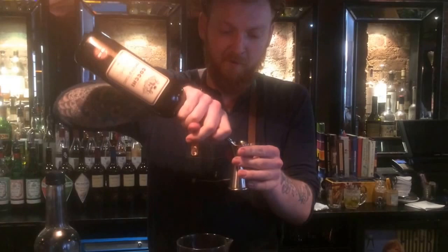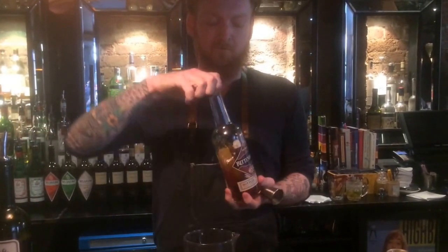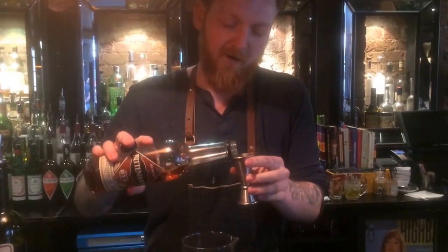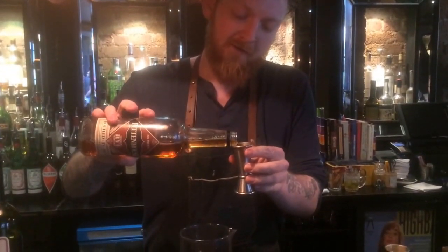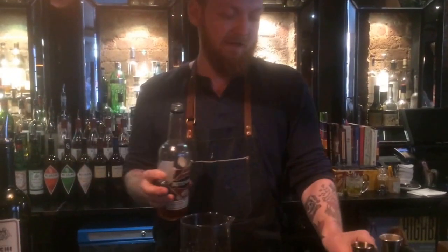Twenty mils of my favorite in the world, Cocchi Torino. Forty mils of one of the world's best ryes — from Manhattan anyway. It's got to be hundred proof, fifty percent ABV. Nice and boozy, gets where you need to go.